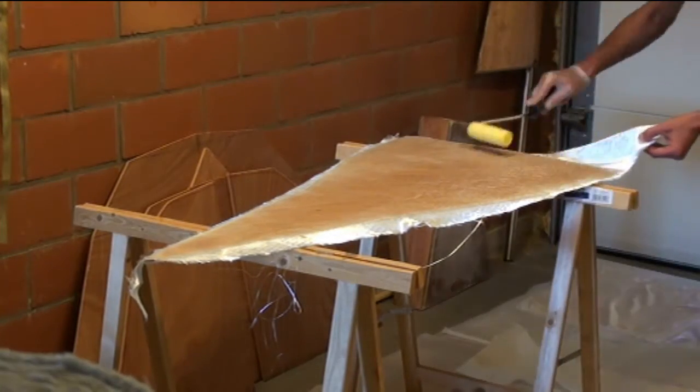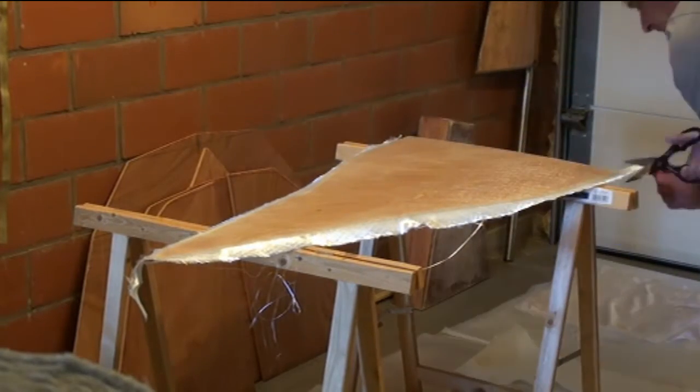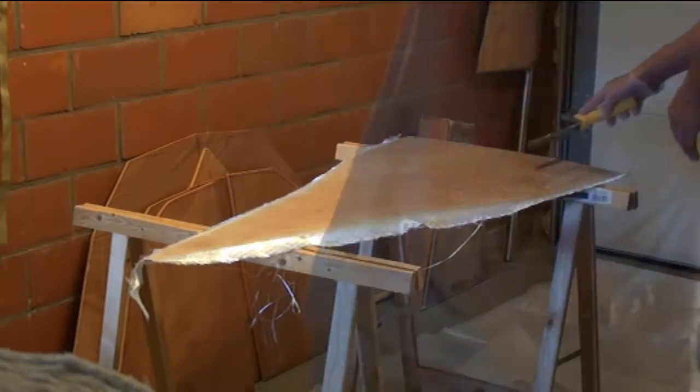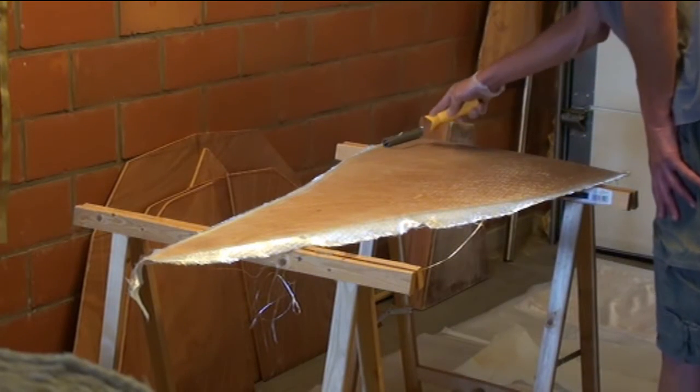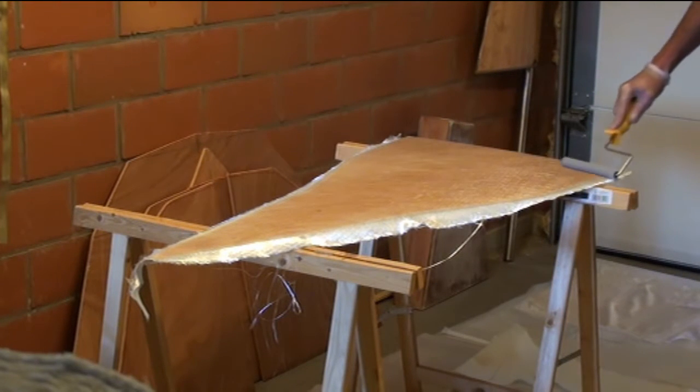I didn't want to bore you guys so I accelerated the first part of the video, because applying epoxy to fiberglass is kind of boring to look at. Here I'm using the paddle roller to remove any trapped air from the fiberglass.